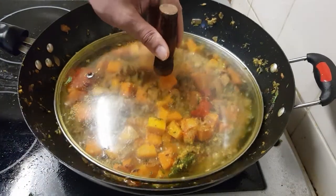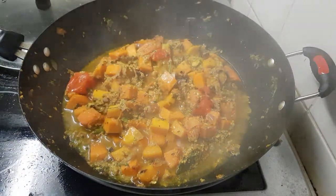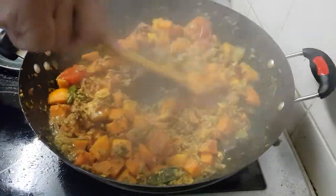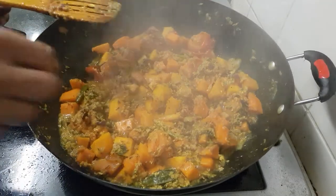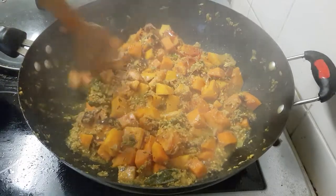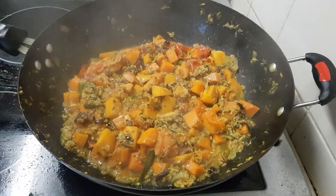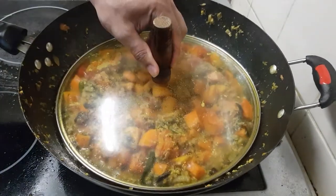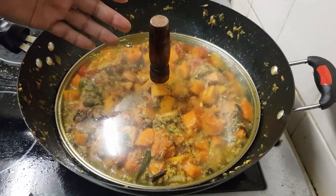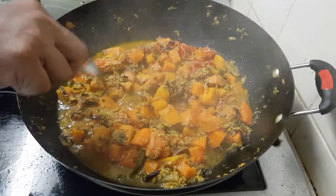Now checking the butternut squash — is it soft? Not soft yet. So we keep it a bit longer, then we will add the spinach when it is very soft. Now it's nearly soft.